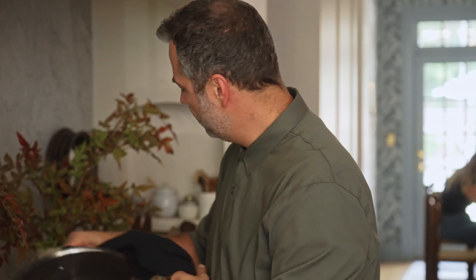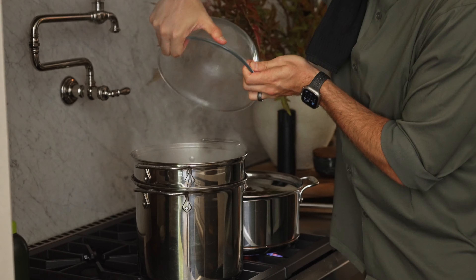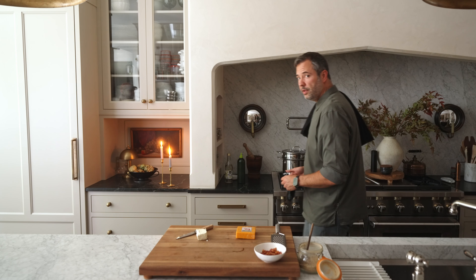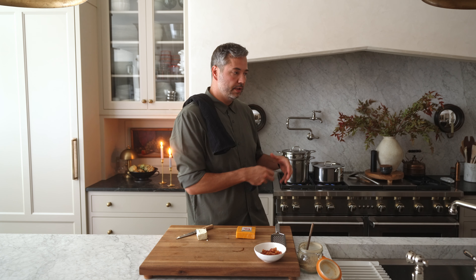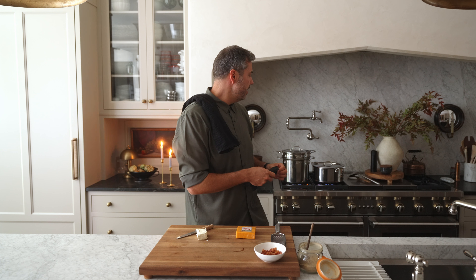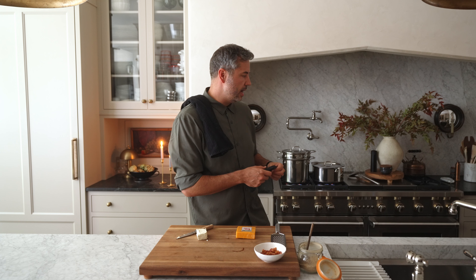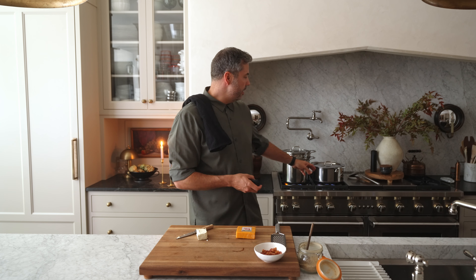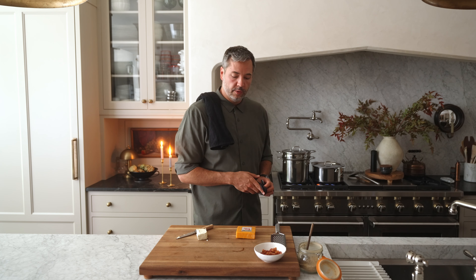We've got our pasta water back up to a rapid boil. We're gonna go in with all of our noodles. Both are cooking now and I'm gonna check on them every so often to make sure the noodles don't overcook. That's eight servings of noodles — a standard sized box — and it'll cook for eight to ten minutes. We want it to be a little more on the al dente side. The squash should also only take about five to ten minutes.